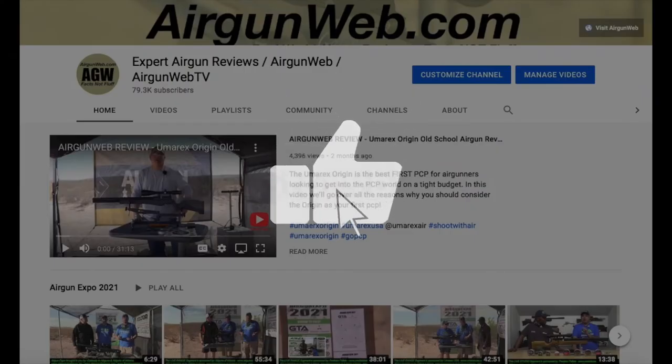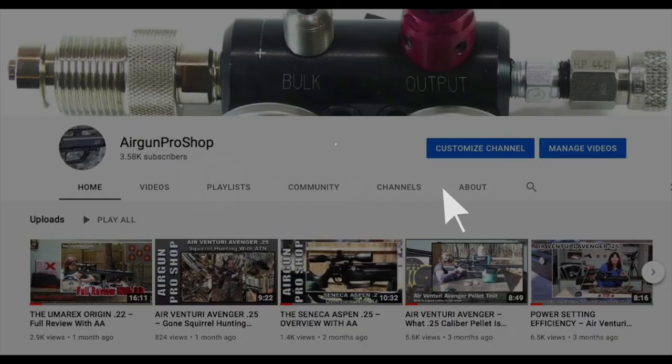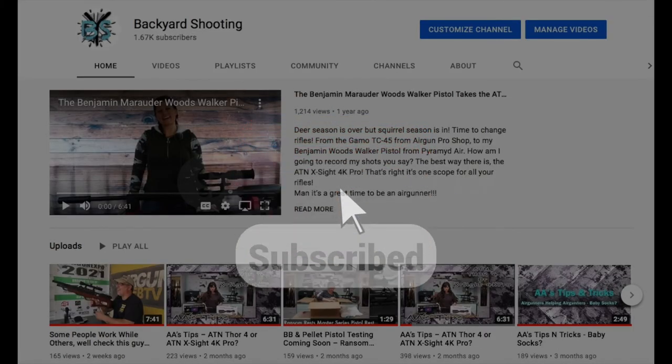If you like what you see, be sure to like, subscribe, and hit the notifications button to stay informed for more air gun reviews, backyard shooting, hunting footage, and just plain air gun fun. And don't forget to stop by our other channels as well. That's it for today guys. I'm Airgun Angie with Airgun Web. Y'all just have a good day. Have an awesome one. See ya.